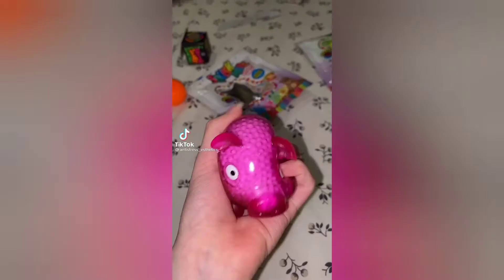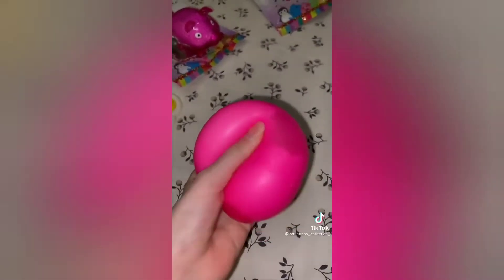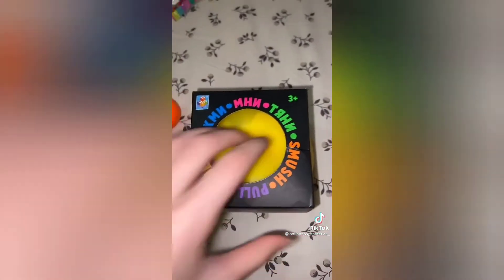Please send this to your parents. Fidgets, fidgets, please buy me fidgets. Small and big, any type of fidgets. Let me tell you what fidgets are actually worth it.